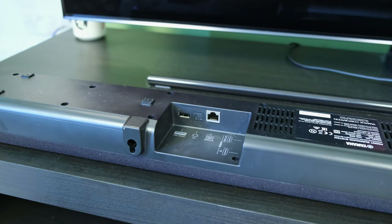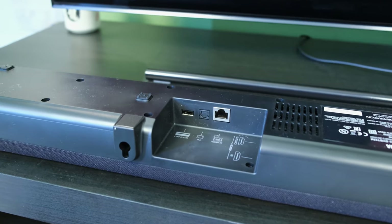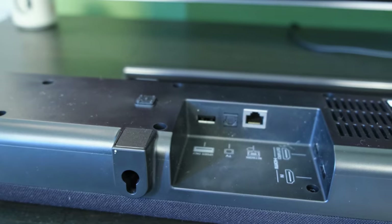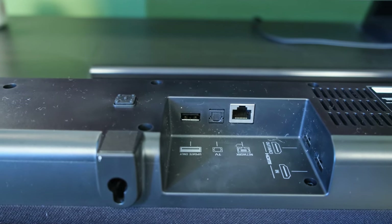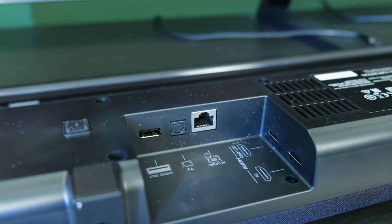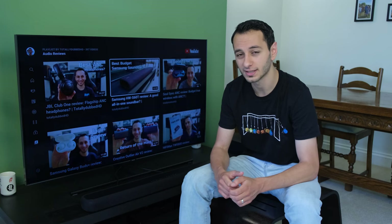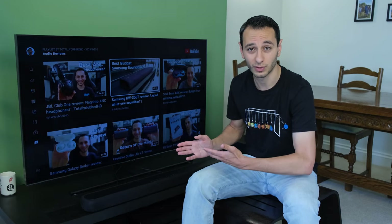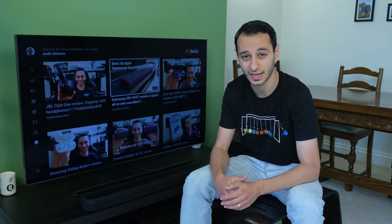In terms of inputs and outputs, you've got HDMI ARC output and an HDMI input — if you have a games console or a separate TV box — and you've also got optical. For wireless connectivity, you have Bluetooth where AAC and SBC codecs are supported. It would have potentially been nice to see aptX supported as well, but Bluetooth is really going to be used by those who just want to quickly pair up rather than for serious audio playback, because the soundbar also has Wi-Fi connectivity.